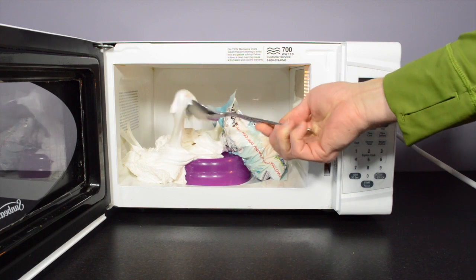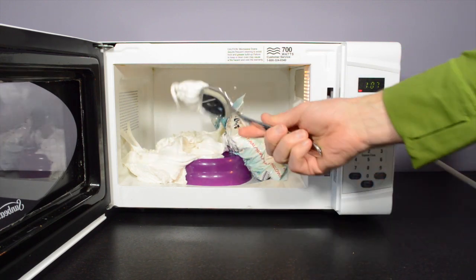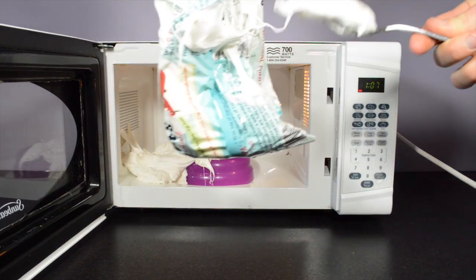Oh man, what a mess! The gas expanded and so did the marshmallows. I have to admit it actually smells pretty good, although it's probably going to take me a while to clean this microwave out.